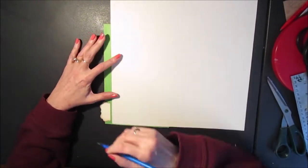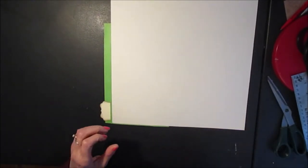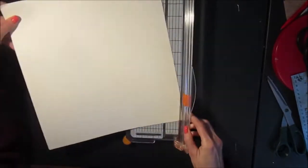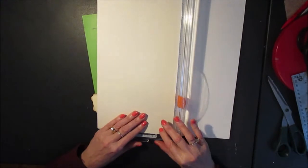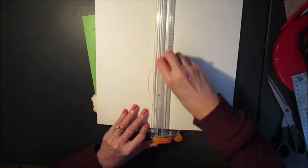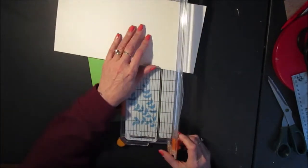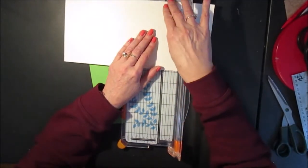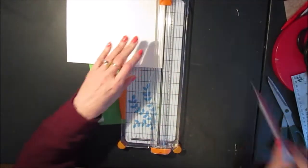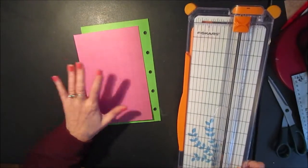I need to add half an inch for the flap that will fold under at the bottom and along the left pocket. So I position my paper in the trimmer and I'm going to trim half an inch away from the first mark I made, and likewise trim half an inch away from this mark. Now I can score my lines.